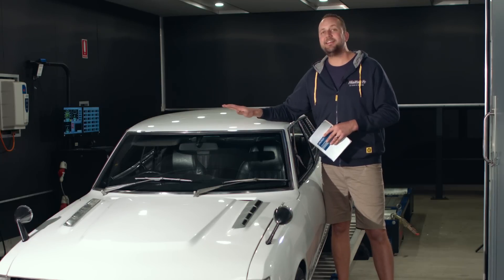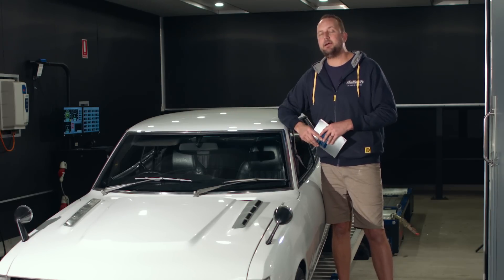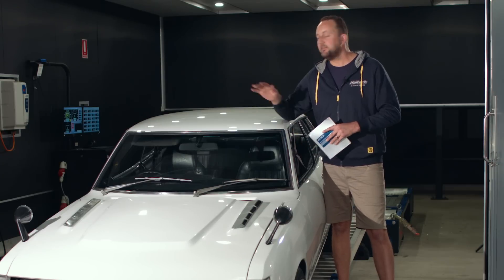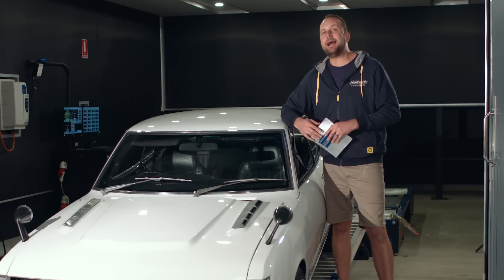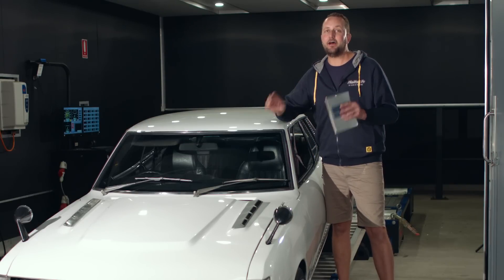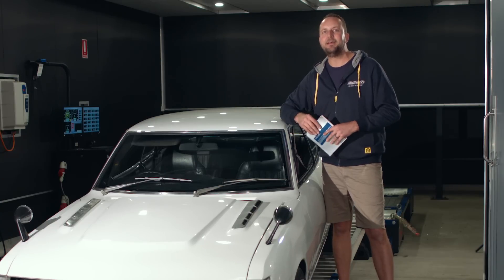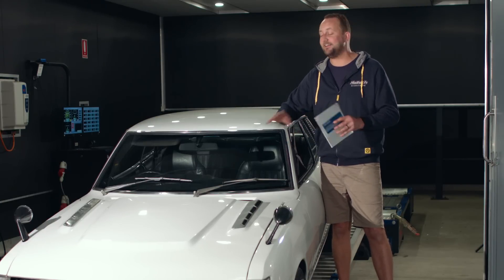First of all, it's a Toyota TA22 Celica. This thing normally came out with a 1.6 litre engine. This is a little bit different — it's got a 1.8 litre 3T turbocharged engine inside. It's got a lot of the old-school bits on it, so it's a bit of a trip down memory lane to have a look at the fuel system, the turbocharger, and just the engine setup in this thing.